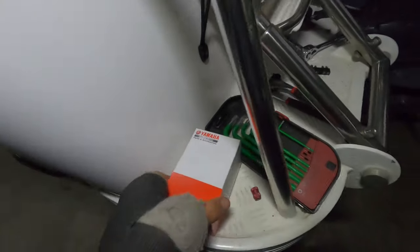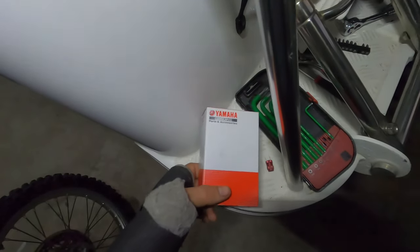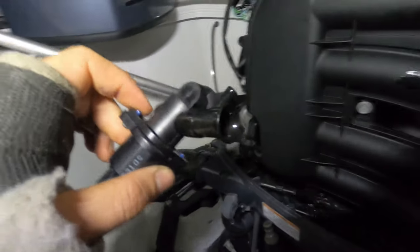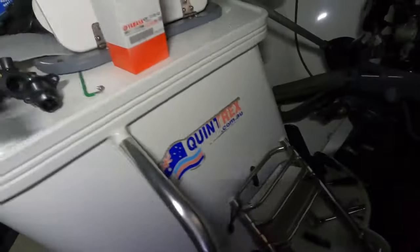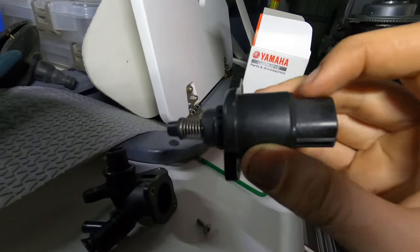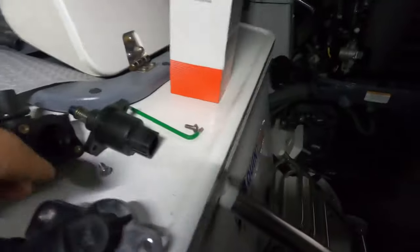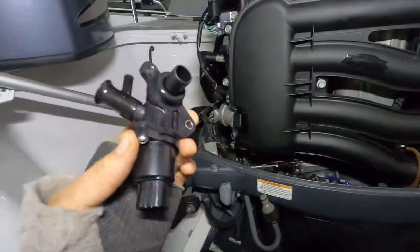I do have a new one here — a genuine one. I'll get that out and put it in; hopefully that fixes it. Now these aren't cheap — genuine, this one was about $470. So if you can get the old one working, whether you clean the shaft or oil the little motor inside, you may be able to get it going. But this boat goes out a long way so we're just going to do the safe thing and replace it.